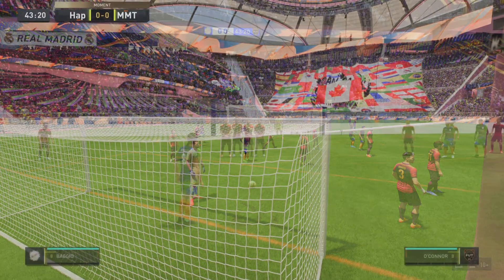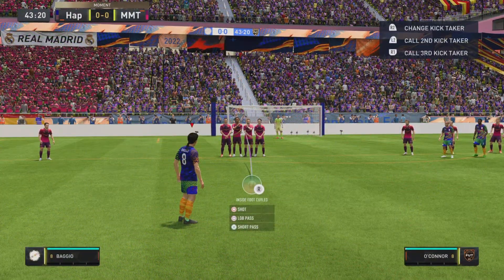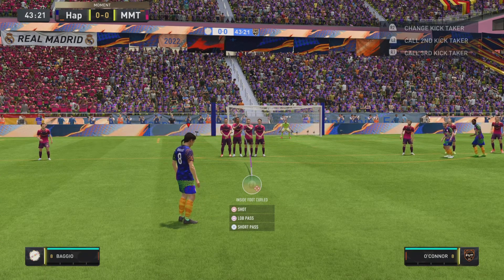This is the tutorial for the knuckleball free kick. I took it with Roberto Baggio.